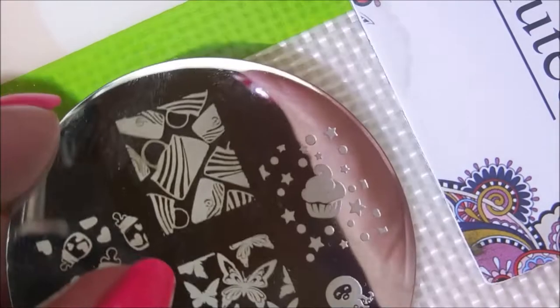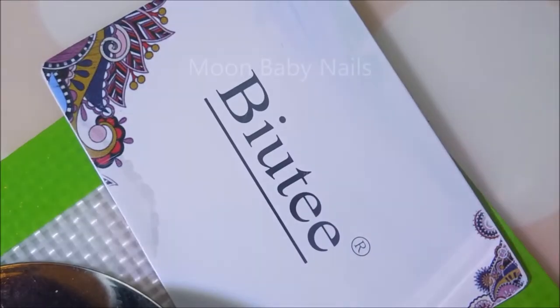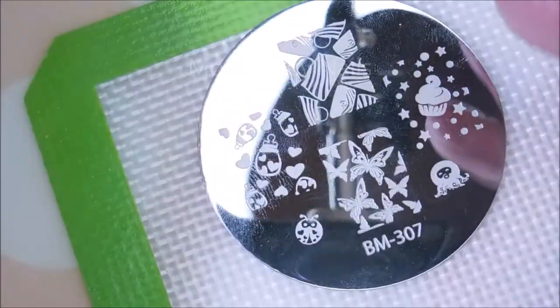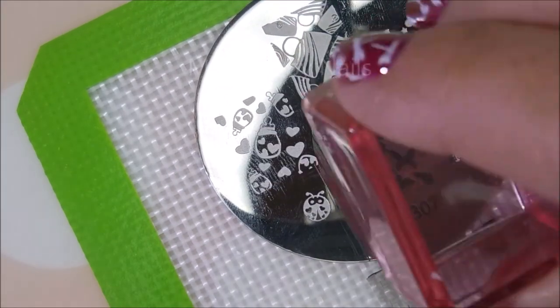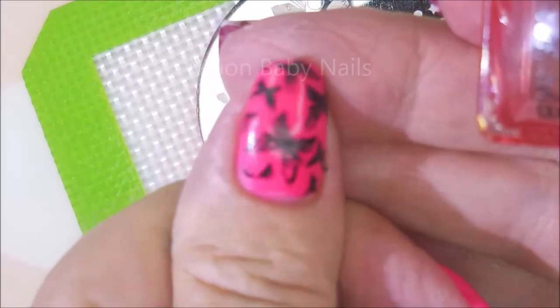Now on to some stamping. I'm going to be using BM 307 Braves Diva with black stamping polish, my beauty scraper, and my AliExpress stamper. I've got my Burt's Bees all around my fingers so that I hopefully have easy cleanup. Today I am doing butterflies, and this time of year I really do love butterflies.